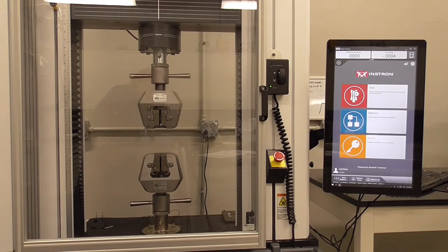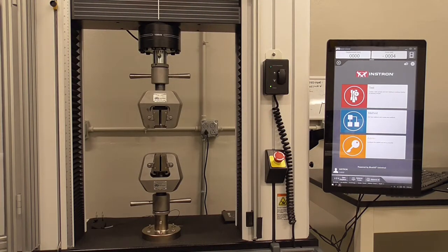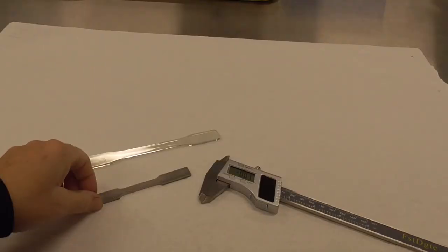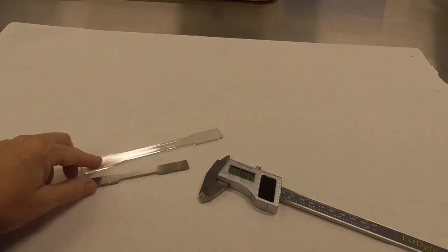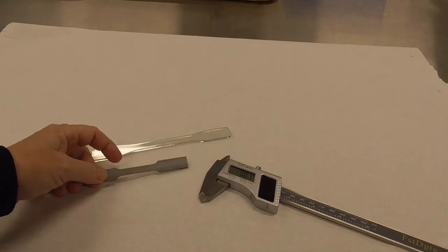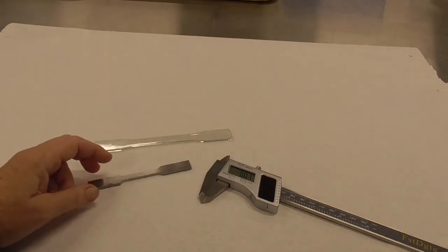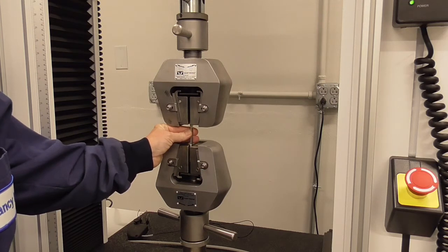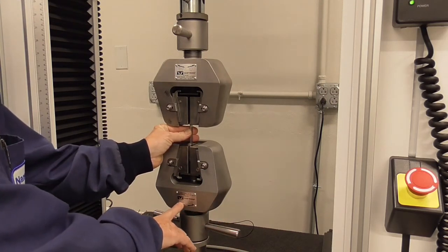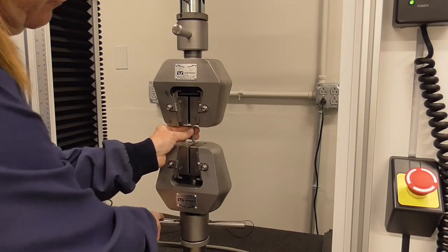We need to load our sample into the grips. If the machine is on, you can open the door. You will be testing various dog bone samples like this steel one. First label the samples and make the appropriate measurements — the gauge length, the width, and the thickness. The dog bone will be positioned between the grips and tightened down with these knobs. Position it in the middle of the grips and tighten.